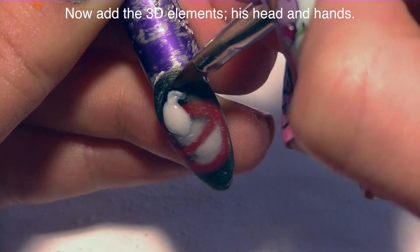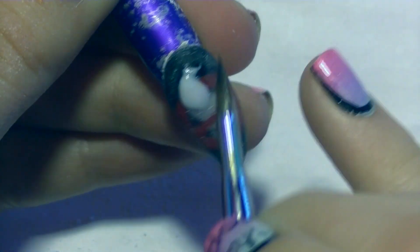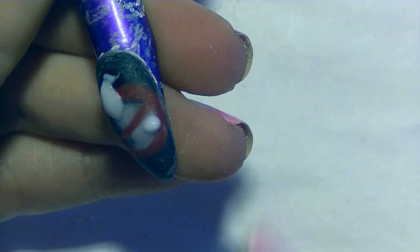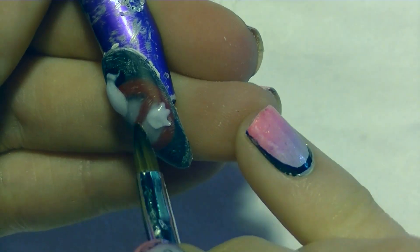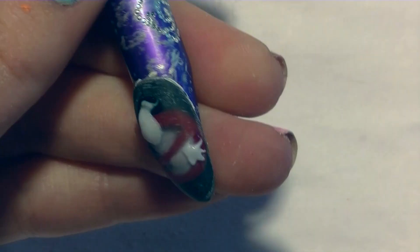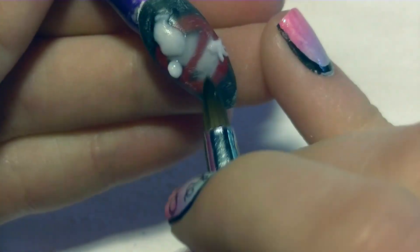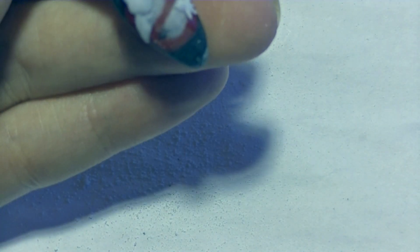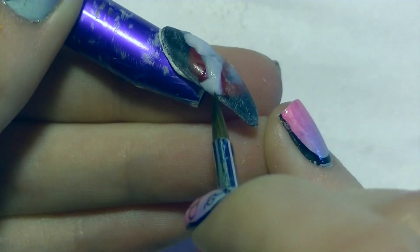I'm going to begin with adding his head and then that little bit of ghostly material that comes off his head like a little ponytail. Just keep adjusting it until you're satisfied or until it sets — whatever comes first. Then I'm going to be adding his two arms and hands. When doing his hands, make sure your bead of acrylic is a little wetter than you would normally use for 3D art, because you need to pull those fingers out and if the acrylic is too stiff it'll crumble rather than stretch. Make sure it's wet enough to pull the way you need it to. Then add his other arm and hand — same process, a little on the wet side so it morphs easily and looks right.